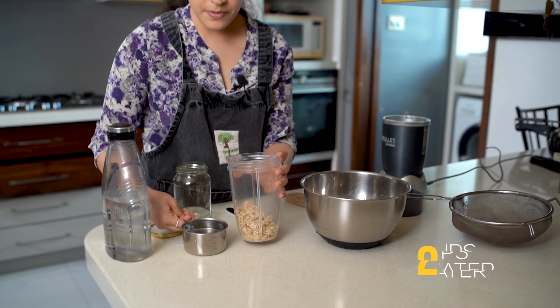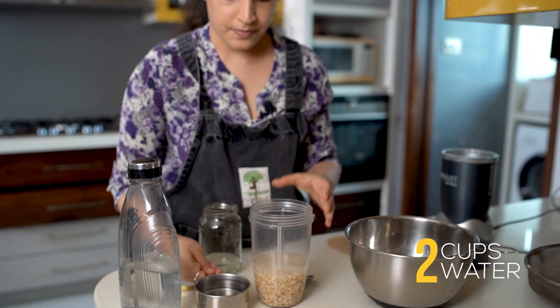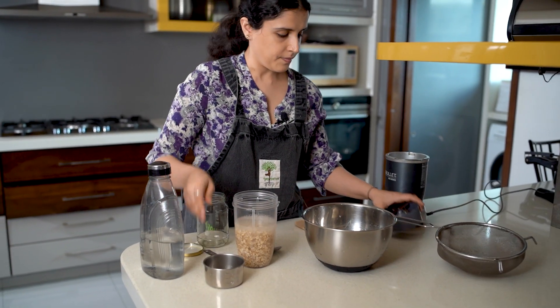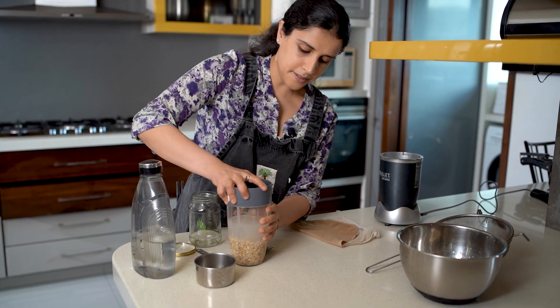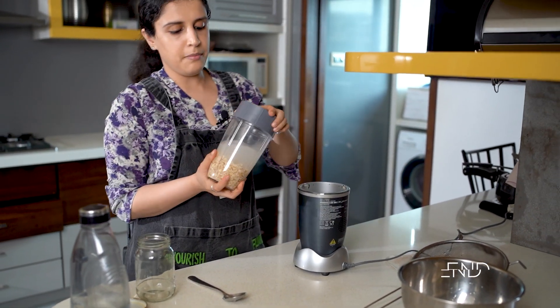Then I'm going to add two cups of drinking water, screw it on tight, and blend.